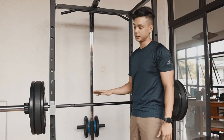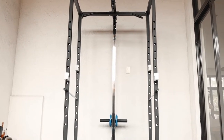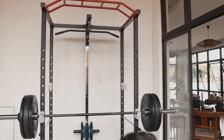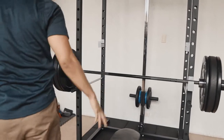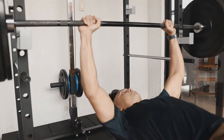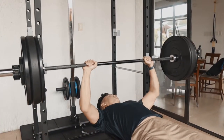The first exercise I'm going to show you is the bench press. We've got J-hooks here — we actually have two sets of J-hooks, one here and one inside. Basically just roll in your bench, which you can get from Holyquip, get in position, lift it up. Make sure you have a spotter if it's heavy.